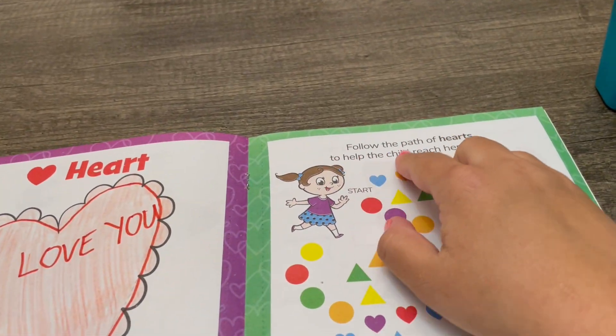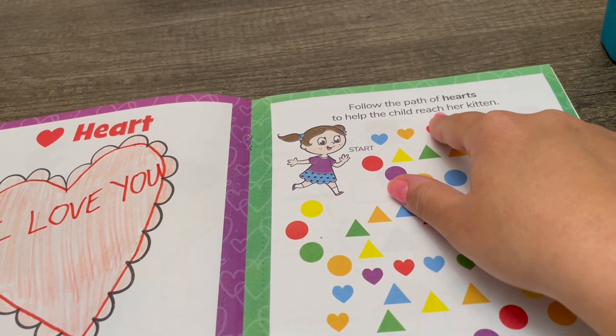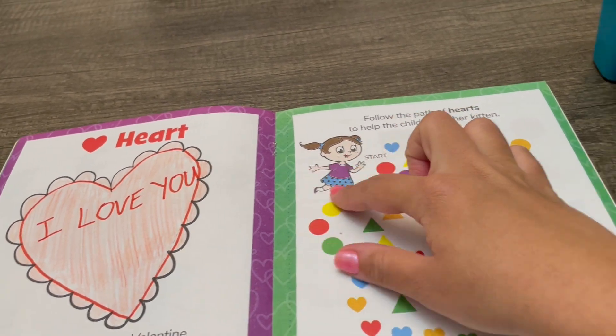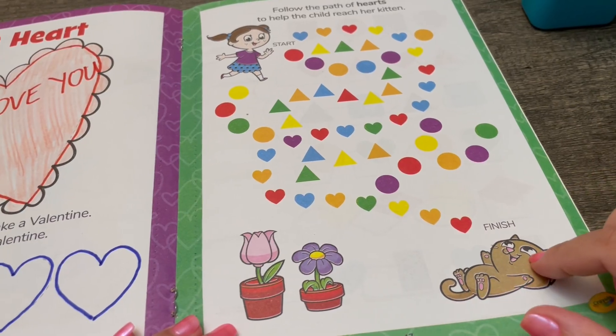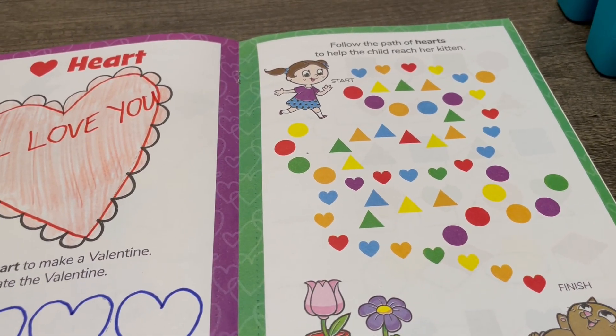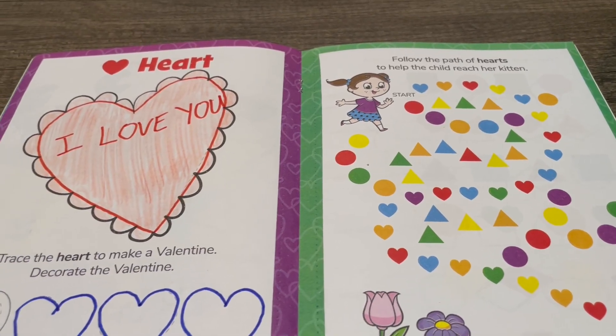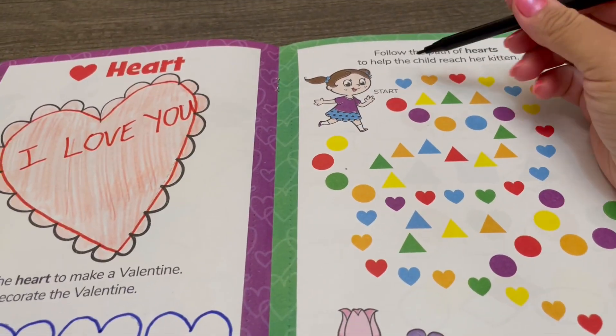Follow the path of the heart to help the child reach her kitten. Where do we see the heart? There's the child and here's her kitten. Where do we see the heart? I'll use a black marker to help us follow the path.